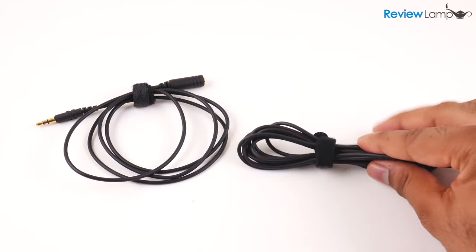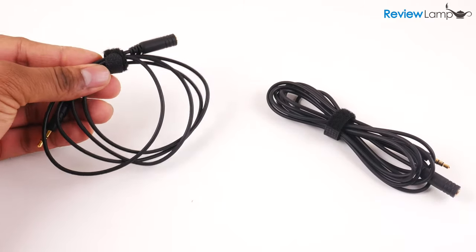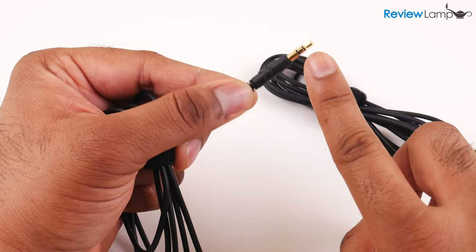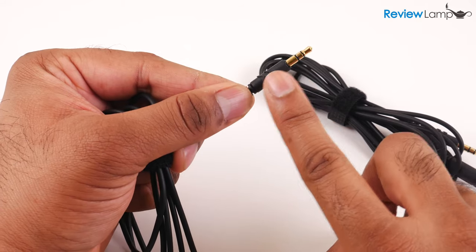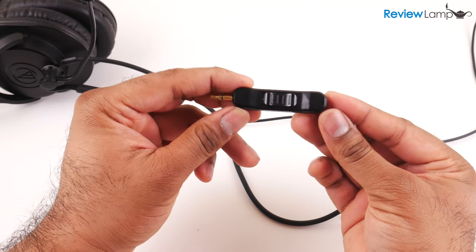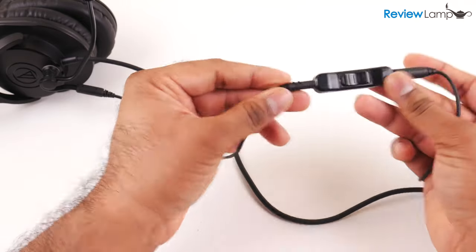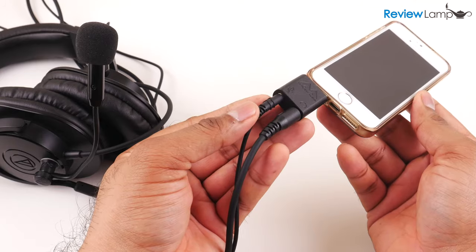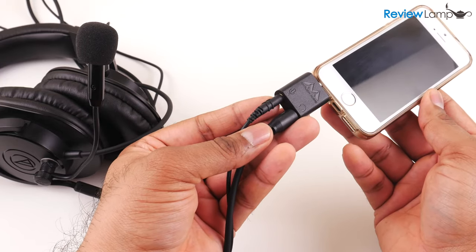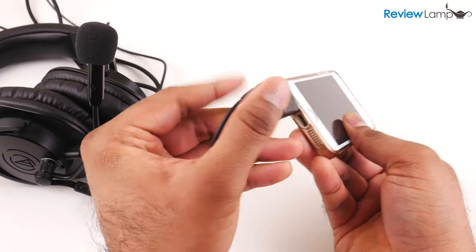In terms of connections, the ModMic 5 comes with two different lengths of 3.5mm cable — a longer 2m cable and a shorter 1m cable. Both cables allow you to plug the mic directly into the mic port of a computer, gaming device, or even a camera. They also provide a very handy inline mute switch in case you'd like to mute your mic audio. And in case you'd like to plug it into a smartphone or a laptop with a single mic and headphone jack, you can get an adapter and hook it up directly.